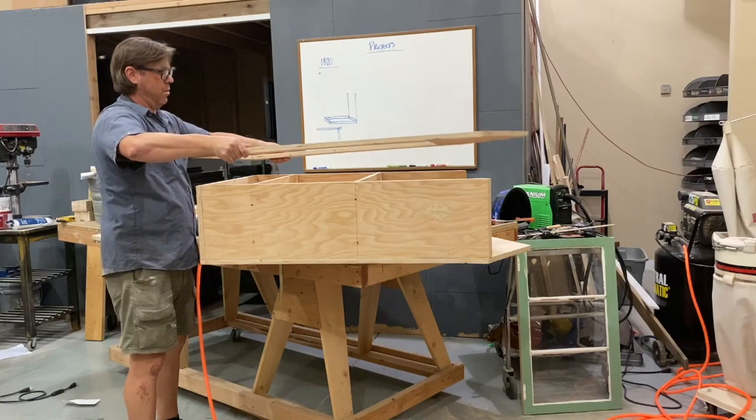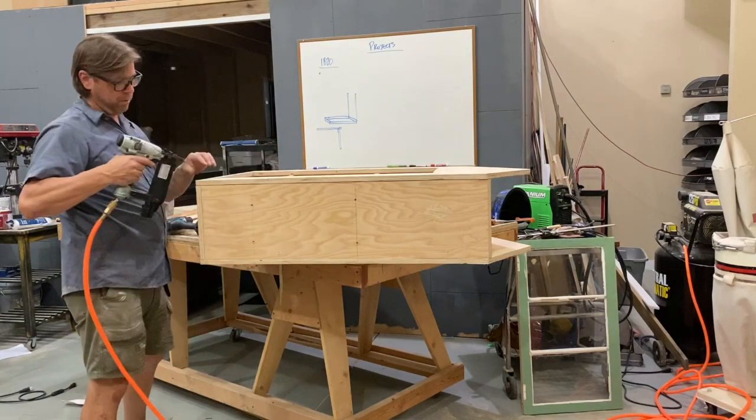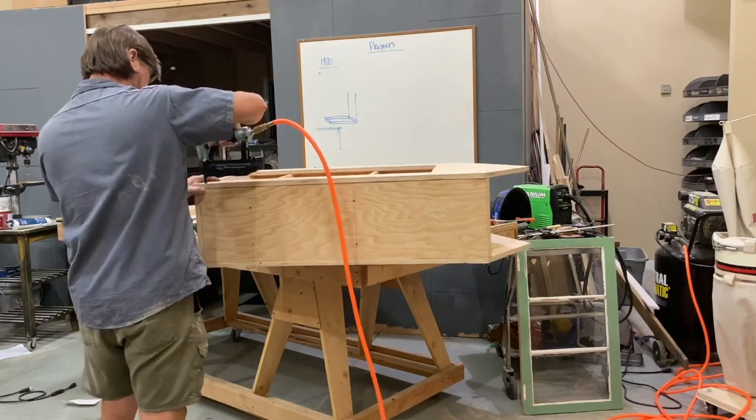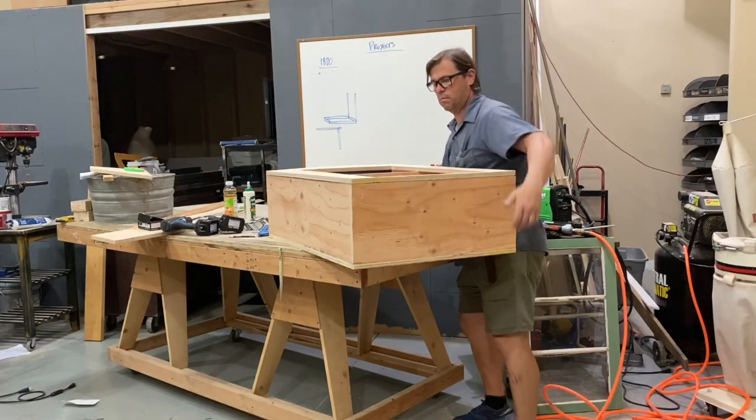Here I am putting the front face of the Little Free Library on, and then nailing that. Oops — should have had more of that on the table. Let's push that over a little bit. Continue all that.